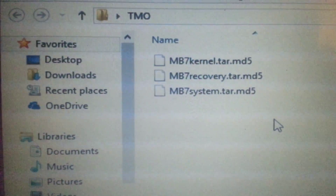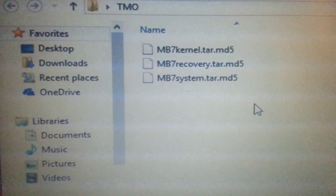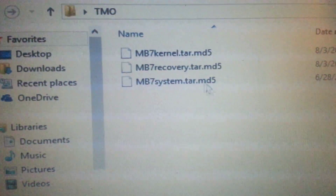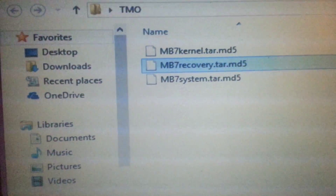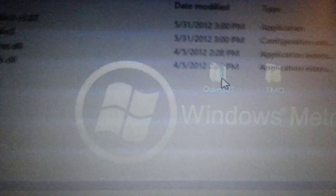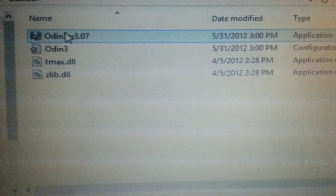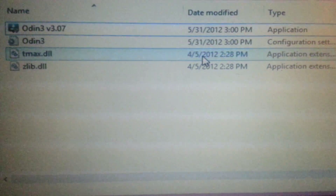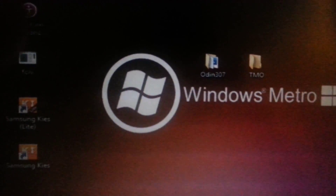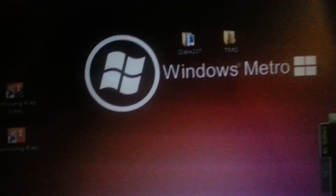To make it even easier for you, I downloaded these three files. I didn't really find an MD5 checksum verification checker so I just used these, and I did that one, then that one, then that one — all in Odin as you saw. Then I just ran Odin as administrator, and once that was done everything seemed to work out and my phone is back.